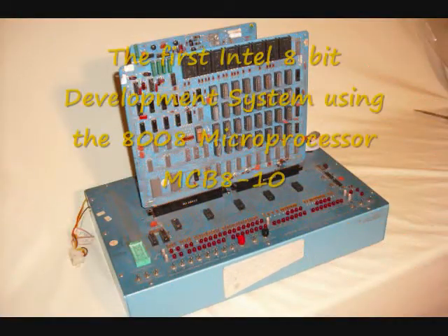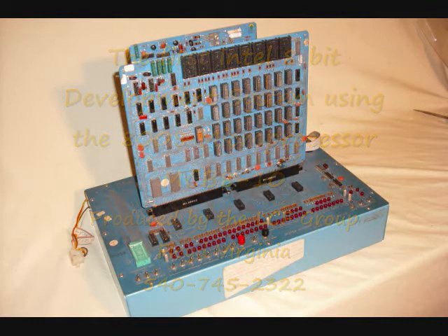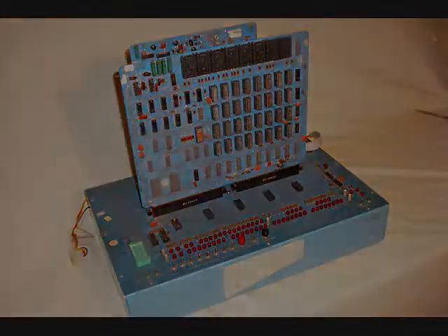It's been a real pleasure to show you and tell you about this MCB8-10, the first Intel 8-bit microcomputer development system, which we have here in the LCF Historical Microcomputer Collection in Floyd, Virginia. This is Dee Wallace of LCF Group. Thank you for watching this informative little video. Have a good day.